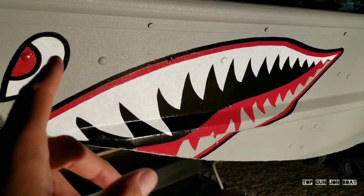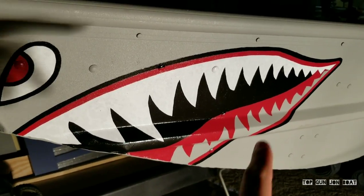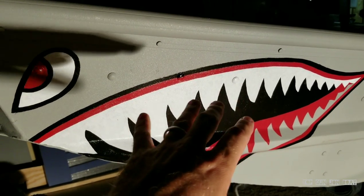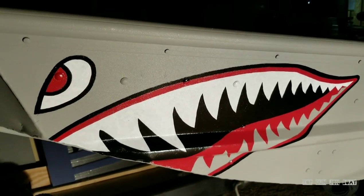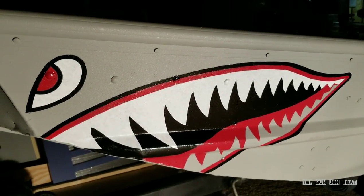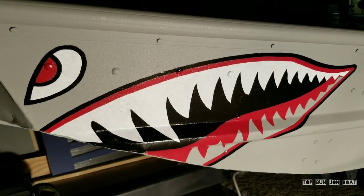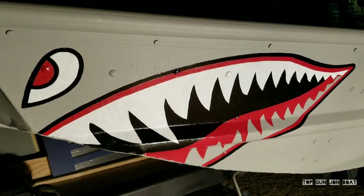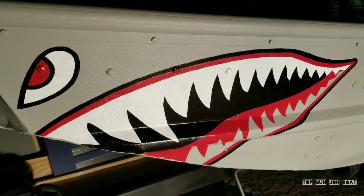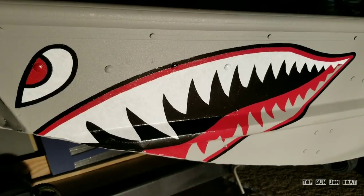I've got the first coat of white down on the eye and the upper teeth. That took about an hour and a little bit. I'll come back and do the lower teeth separately so I'm not smearing any of this paint. I'm going to divide and conquer — this is one section, that is another section. I'll probably have two hours per coat of white to do all the white. I'm definitely going to do two coats, so that'll be four hours just in the white alone. This is incredibly detailed and very time consuming — this is artwork, not a quick spray job with rattle cans.